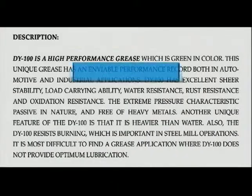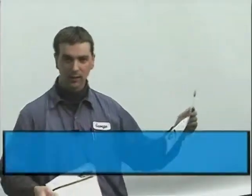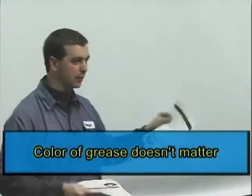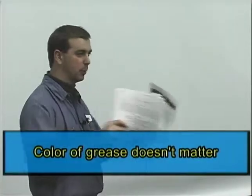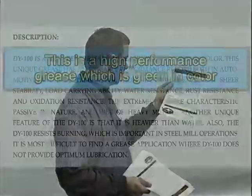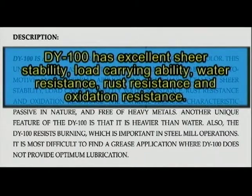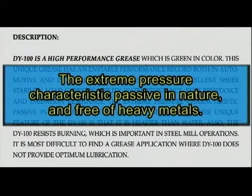This is a high performance grease which is green in color. The color really doesn't have meaning — there's a lot of different colors out there. It's not like all green means a certain kind and all purple means a certain kind. This unique grease has an inviolable performance record in both automotive and industrial applications. It has excellent shear stability, load carrying ability, water resistance, rust resistance, and oxidation resistance. The extreme pressure characteristics are passive in nature and free of heavy metals.